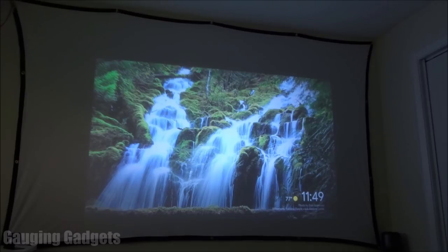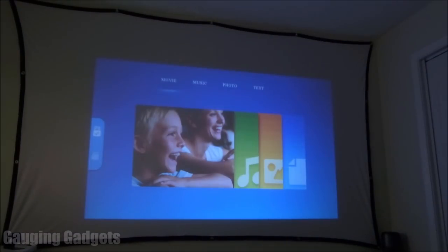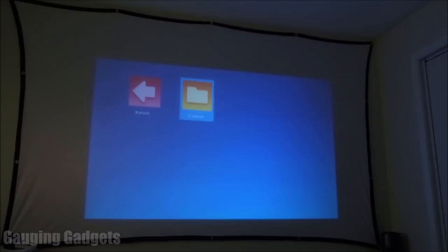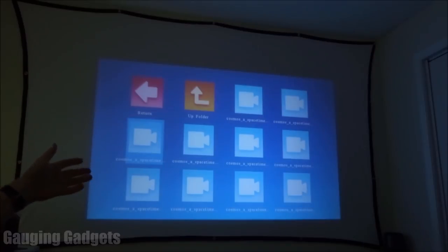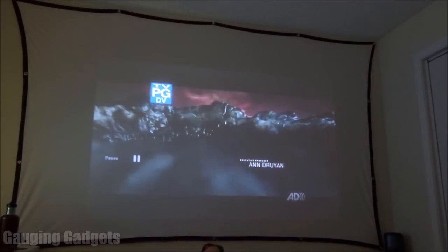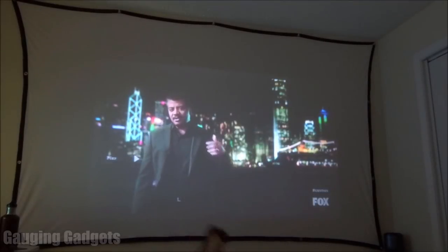The first thing I'll do is go to where we can choose the source and then go to multimedia. In here we can select which type of media we want — I have a video so I'm going to movie, then select the actual drive, and then the folder. I'll go ahead and play this and see what it looks like. You can see the file type symbol and the file name at the bottom of the icon. I'll select an episode. I have the option to pause and fast forward at 8x, 16x, or 32x speed.